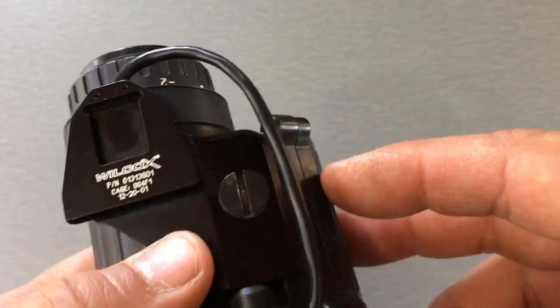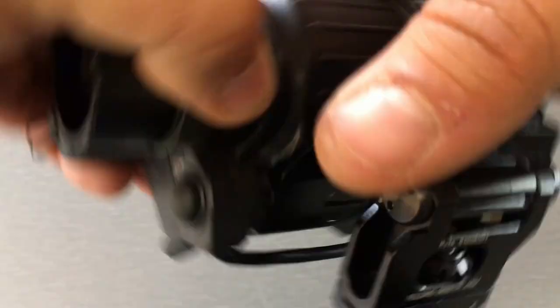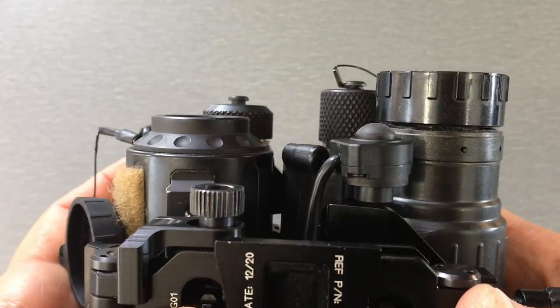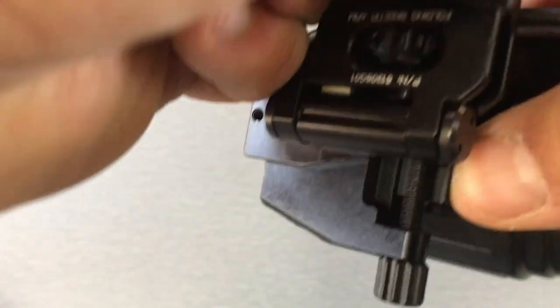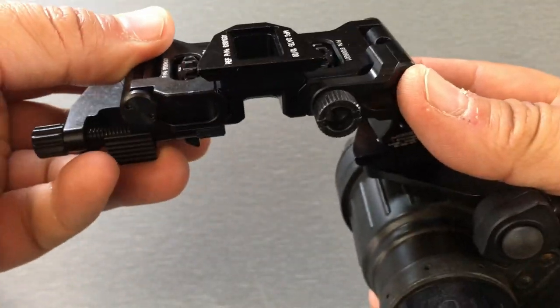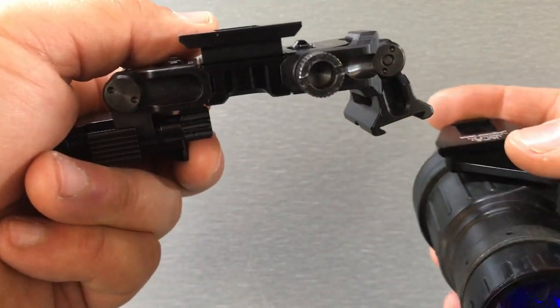Something I have to point out with these J arms for the binocular bridge is that there's no left and right. The reason that's important is when you have it inside the bridge, the battery compartment is always going to be to your left — here it is on your head, there's the battery compartment. Depending on the size of the other device you're trying to bridge, you could run into a clearance problem where the battery compartment is contacting the other device. In my opinion, the best way to run a Wilcox setup is to run the PVS-14 with the J arm on your left eye, because the battery compartment's not in the way and you've got more room for the other device. That way you won't have any interference problems.